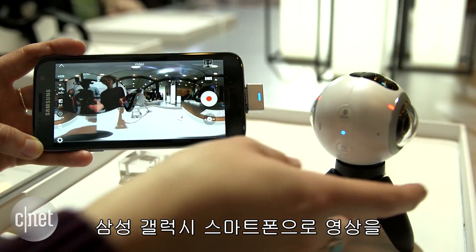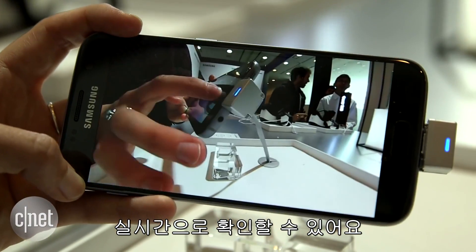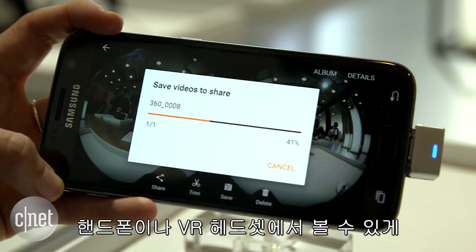It's dust resistant, water resistant, and the best part is you can actually use your Samsung Galaxy phone to see what you're shooting in real time. You can also edit the video on your phone and share it so people can watch it either on their phones or with a VR headset.